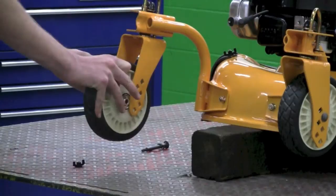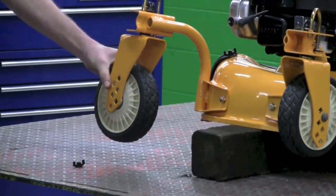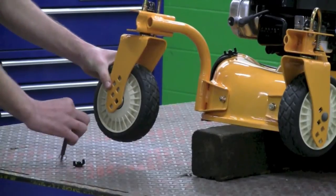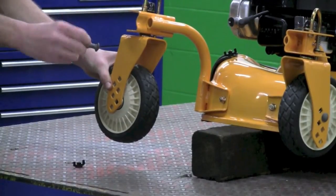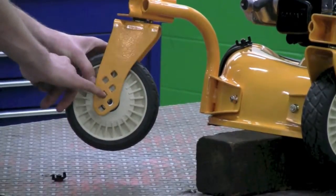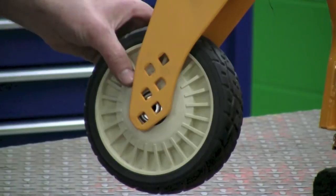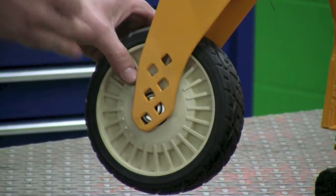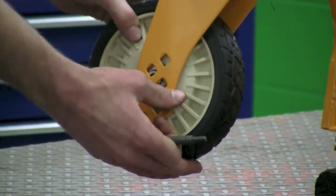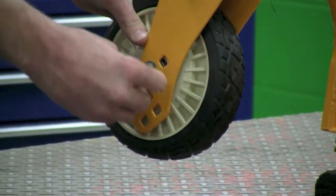Just place the wheel back in. Now you want to replace the bolt. This does have a shoulder on the bolt and you're going to want to place that on the side with the square holes. Now if you marked or remember which hole you wanted the height to be on, raise the wheel to that height and push the bolt through.